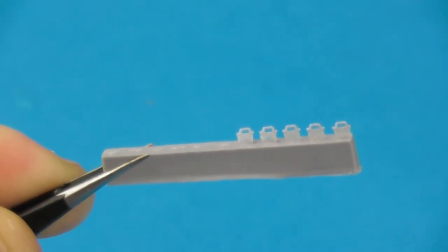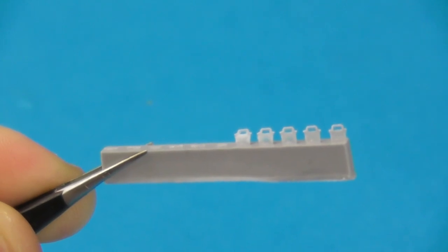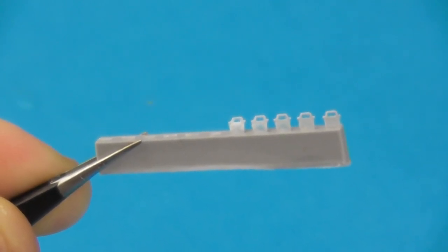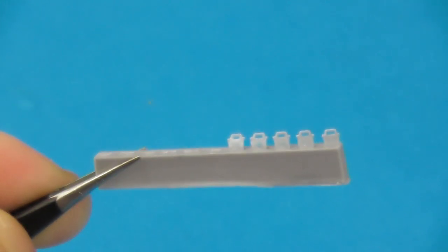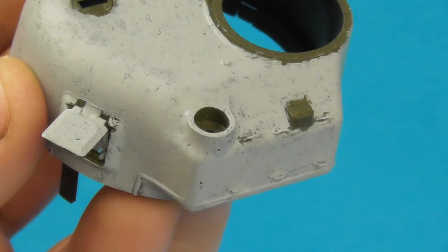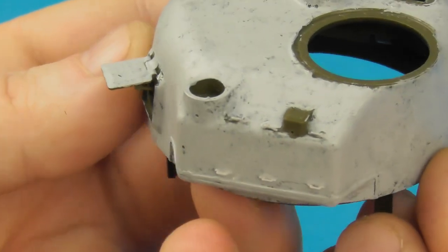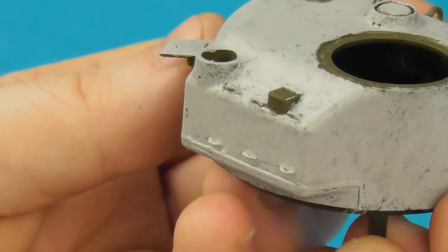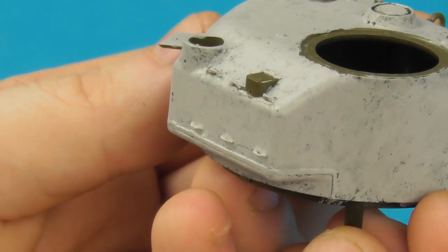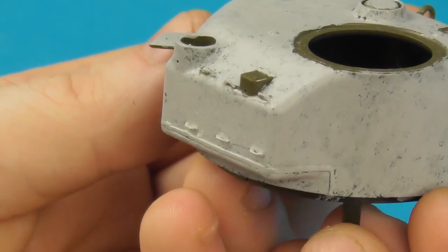Another detail I added comes from Tiger Model Design, which is sadly going out of production soon — the owner is retiring, so many happy returns to him. If you can get their stuff before stocks go, I seriously recommend it. These are their US armour tie-down loops in resin, which I added to the rear of my turret bustle. I've already applied the cast texture there — same method, a few layers — and the tie-down loops were added after. I also drilled the drainage holes in the back of the radio pot and the holes in the back of the ventilator.